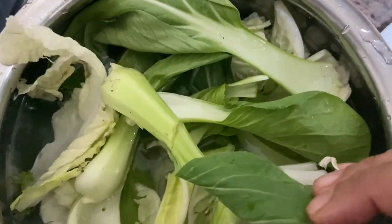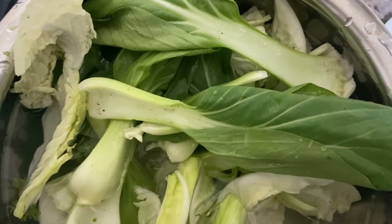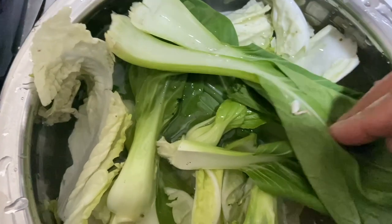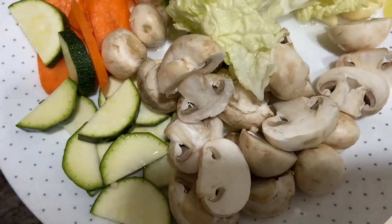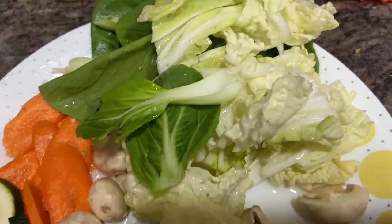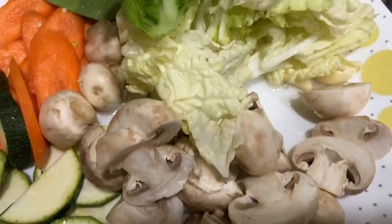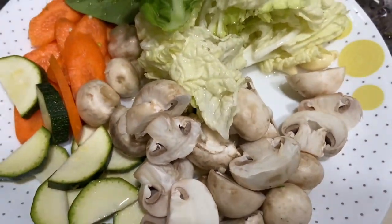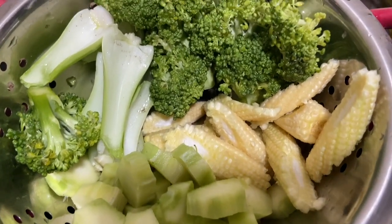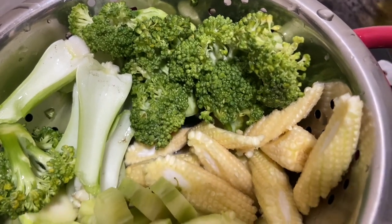Wash bok choy separately, as mud tends to stick between the leaves. Wash the leaves properly to get rid of the mud, and separate the white stems from the greens. Set them aside. Keep separate the vegetables that take less time to cook: mushrooms, Chinese cabbage, green leafy bok choy, carrot, and zucchini. The ones that take longer — broccoli stems, broccoli florets, bok choy stems, and baby corn — partially steam these and set them aside.